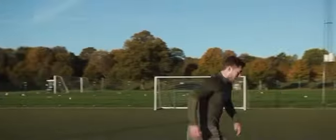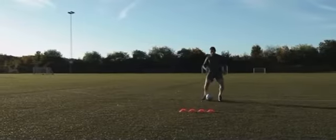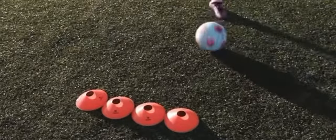Basically, you take a sharp touch with the outside of your foot going around the defender. But you can also scoop the ball into the air a little to hopefully make it go over the defender's foot as well.